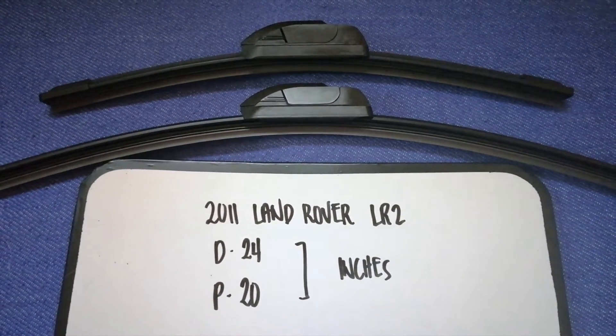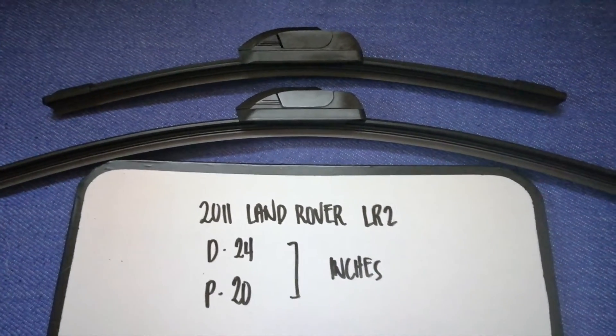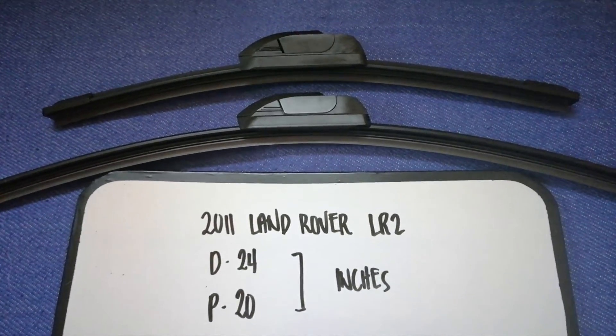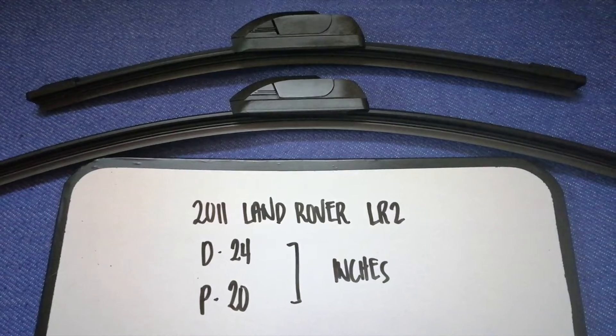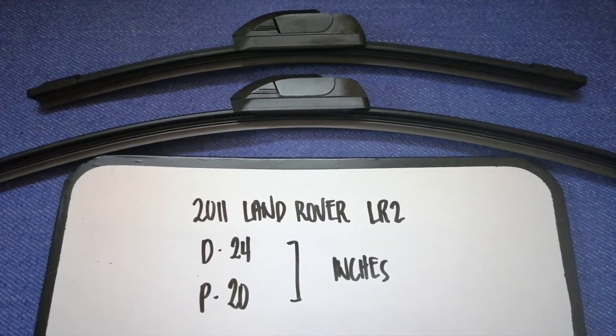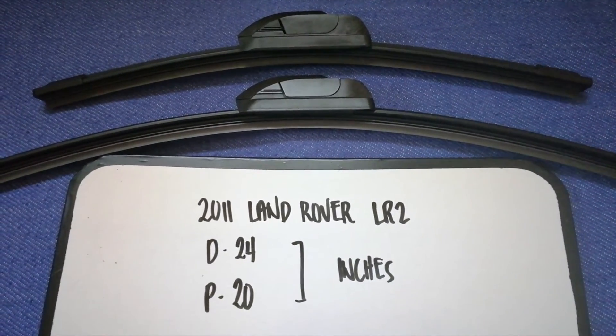As you can see, the blade size is different for the driver and for the passenger. So once again: 24 inches for the driver's side and 20 inches for the passenger side. If your 2011 Land Rover LR2 uses a different size, please let us know.